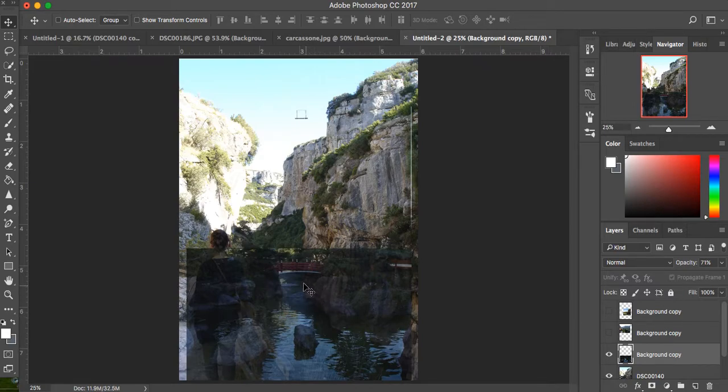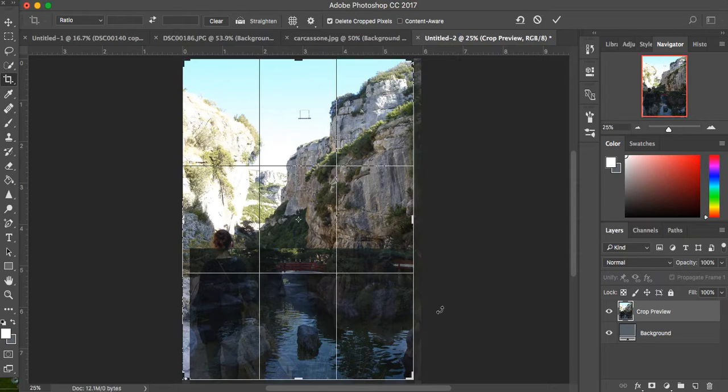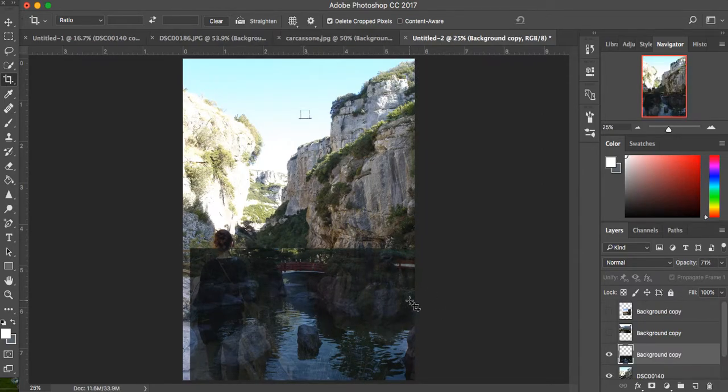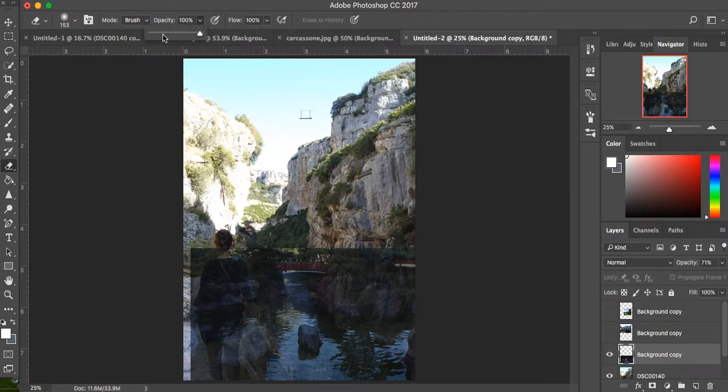I want the bridge to connect this cliff to that cliff. I need a little more on that side — I could either crop it or just enlarge the photo. I'm going to press enter and then crop the photo. I've got the whole image now, so I can see both the image on top and the image on the bottom — superimposed. Next I'm going to take a soft round brush and lower the opacity so I can control how much I'm erasing. Let's lower it to about 50%.